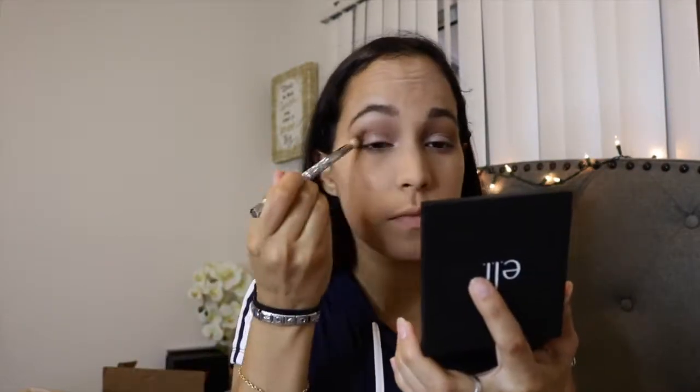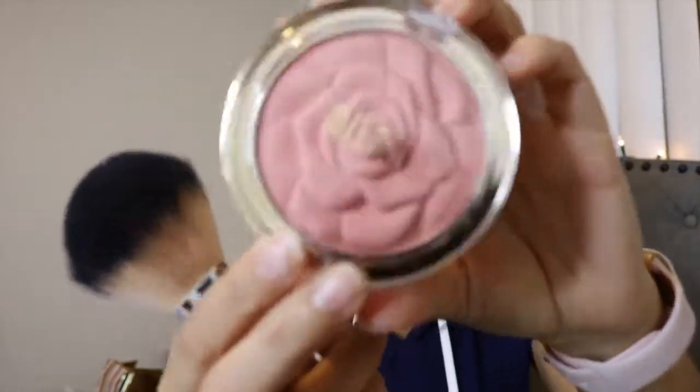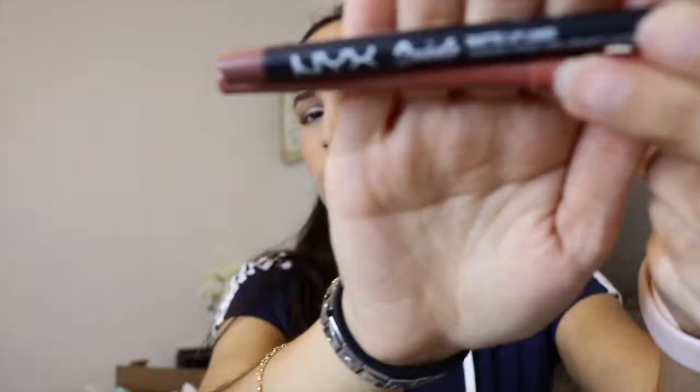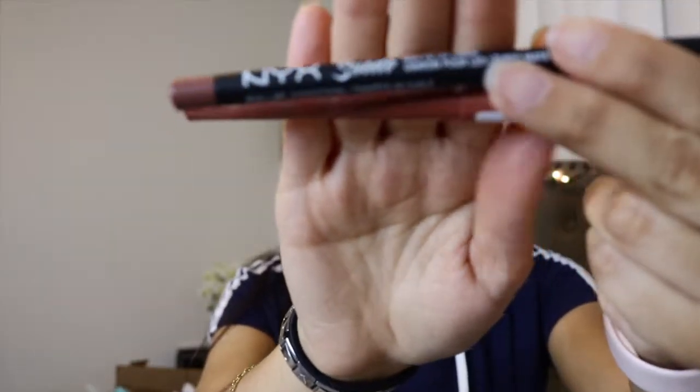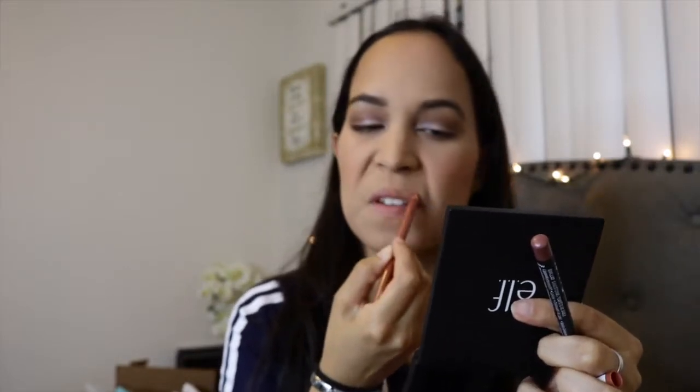Everything is blended. Now I'm taking this Milani blush in Tea Rose — it's a powder blush and I really like it. It's really nice and natural for every day; it's more of a soft pink and peachy mix.